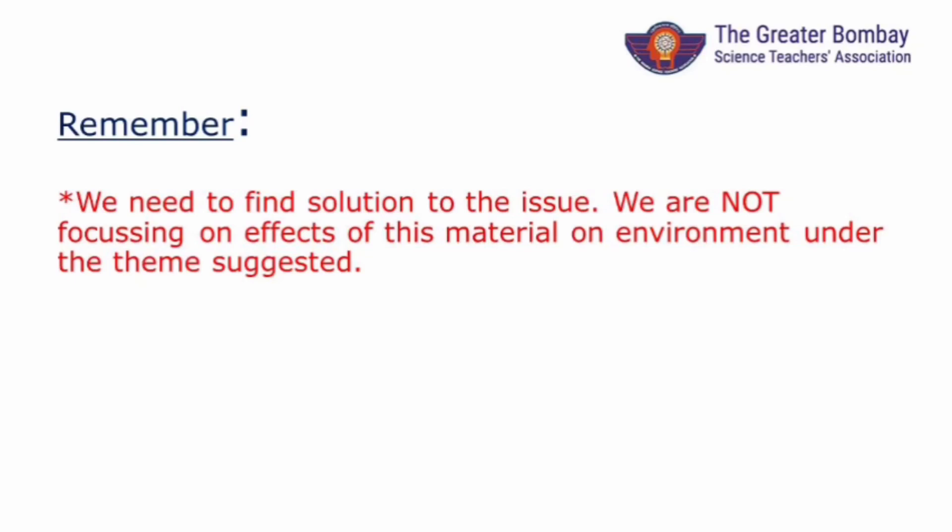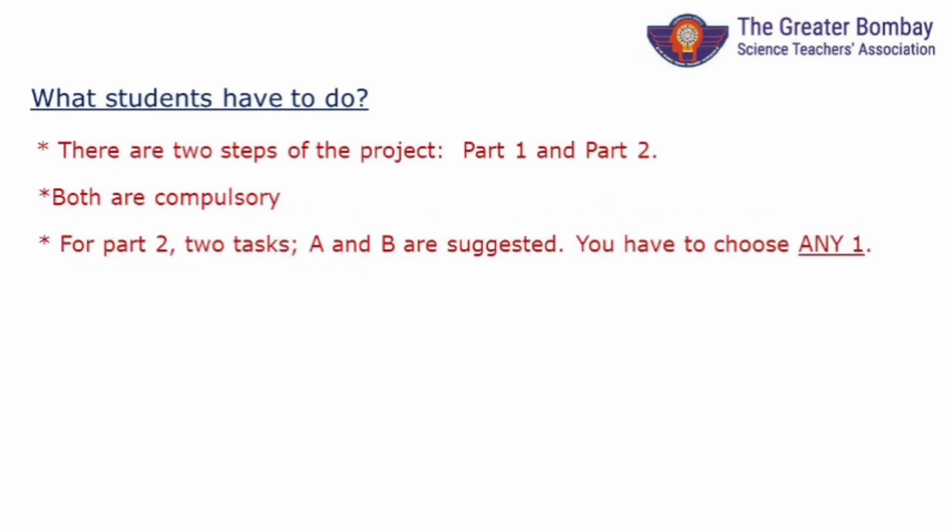Do not study the effect of plastic on plant growth, etc. This will be a wrong project.